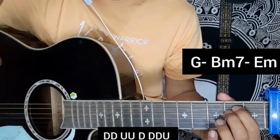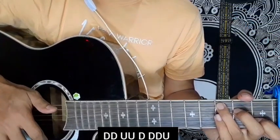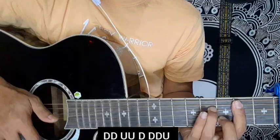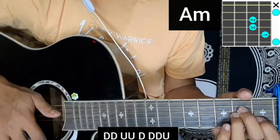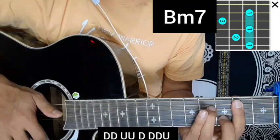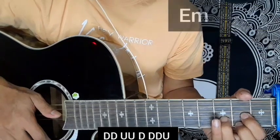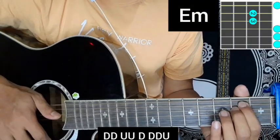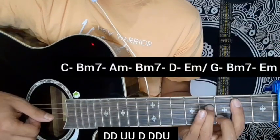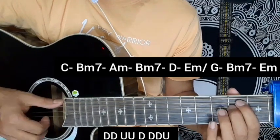This line will repeat two times and then the other line will start with C major chord, B minor chord, A minor chord, B minor chord, D major chord. Then E minor chord, C major, B minor 7, A minor, B minor 7, D major, and E minor chord.